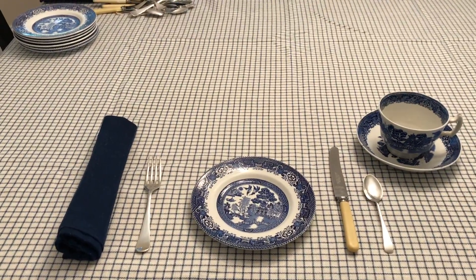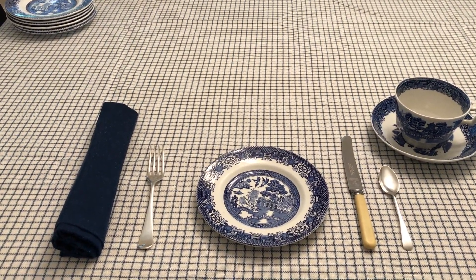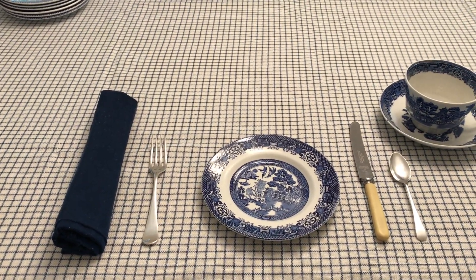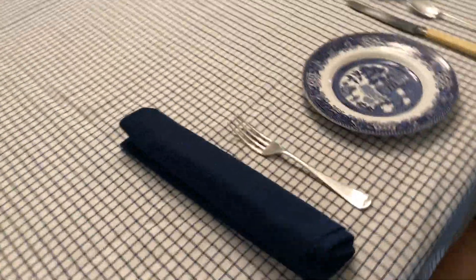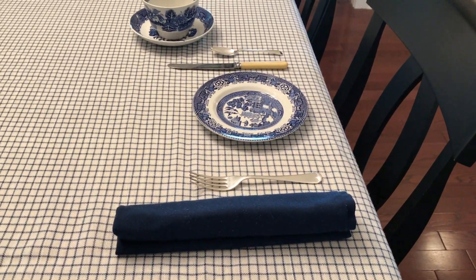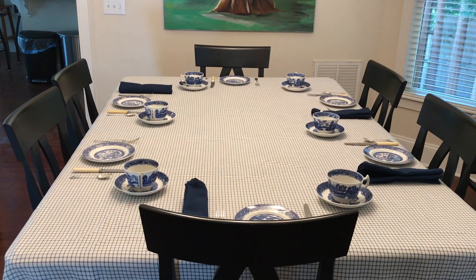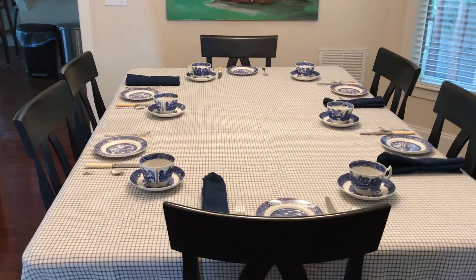The last thing is the napkin, over to the left of the fork, rolled up so the fold faces towards the plate and the opening faces out. The reason for that is it's easier to unfold in your lap when it's placed that way. The table is now nicely set and ready for our tea party.